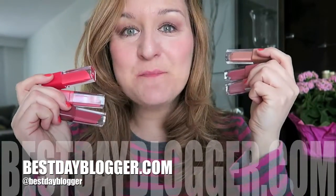Hi everybody, how are you today? I'm Maria, Best Day Blogger, and today I'm bringing you swatches from Essence Cosmetics Liquid Lipsticks. I'm so excited because these are amazing and they're affordable and they're so nice and perfect for summer. The colors are amazing and vibrant. Let's get right into it.